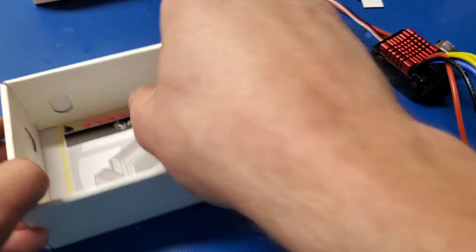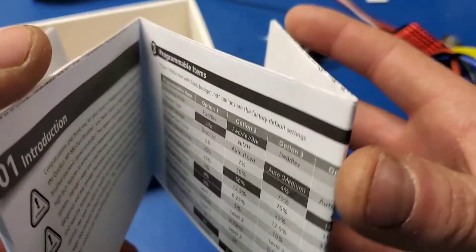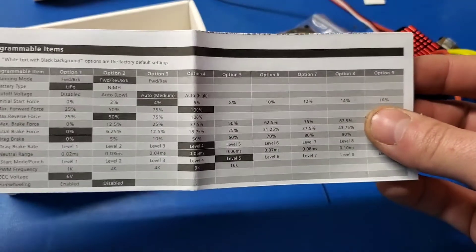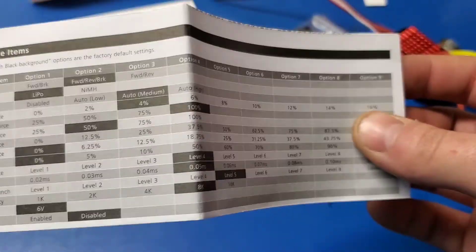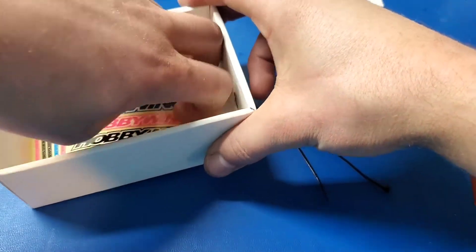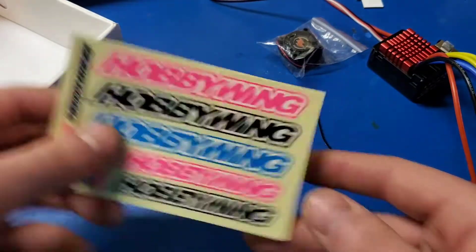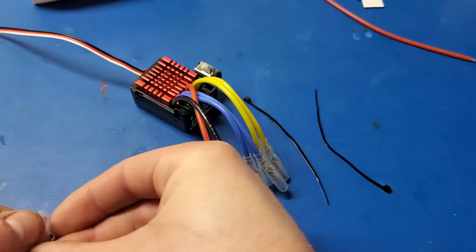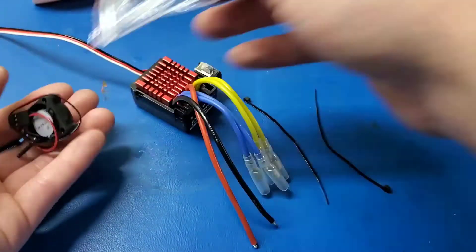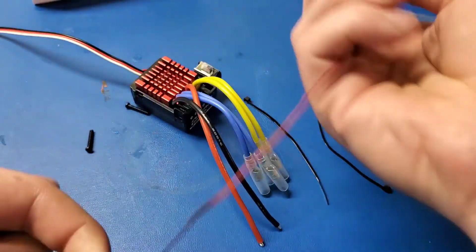You've got your manual — this ESC is programmable, but you do need a programmer box for it. Unlike other ESCs, you cannot program it without the programmer. It also comes with some stickers, and the fan comes with the necessary screws to mount it to the heat sink.